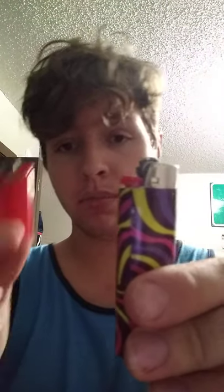Alright, The Cloud House here. We're going to be doing a review today of Bic lighters, and I'm going to be comparing a normal sized Bic lighter to a mini Bic.